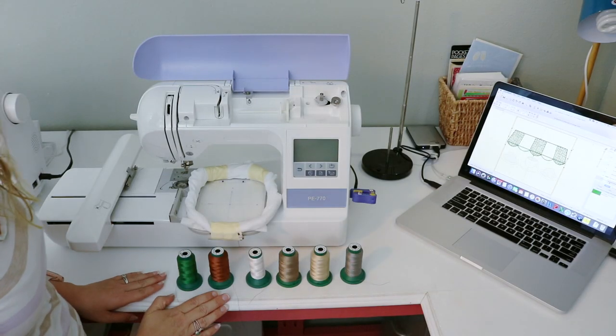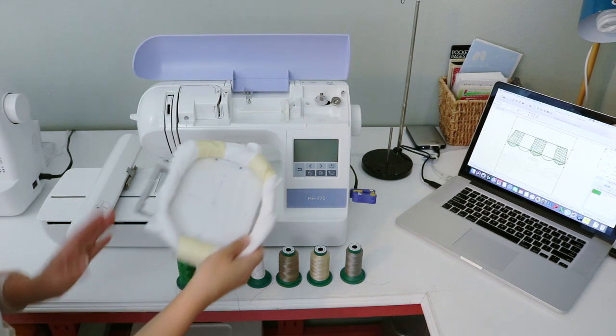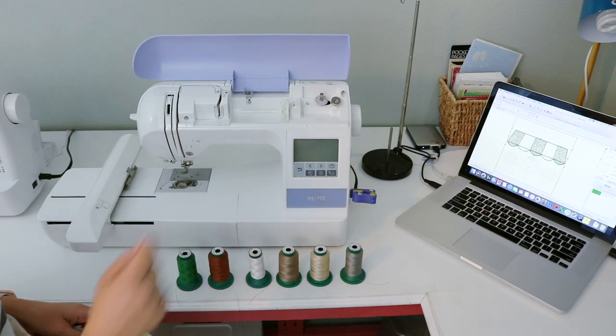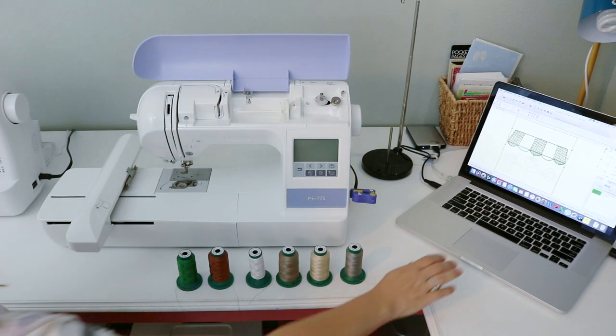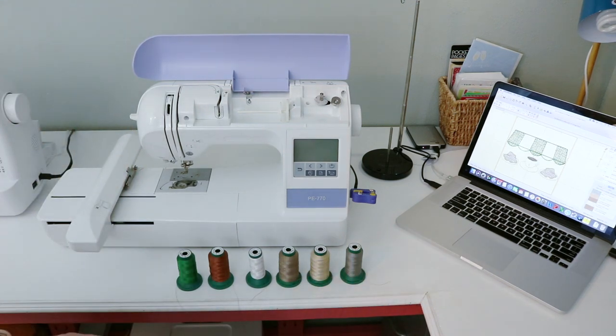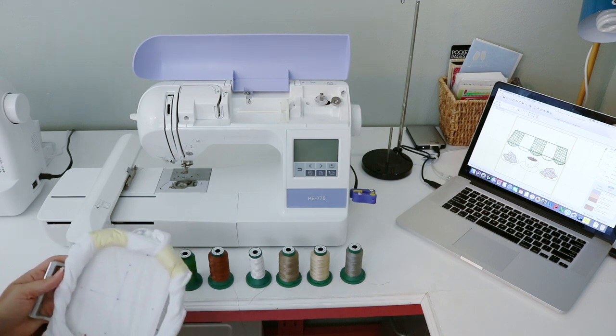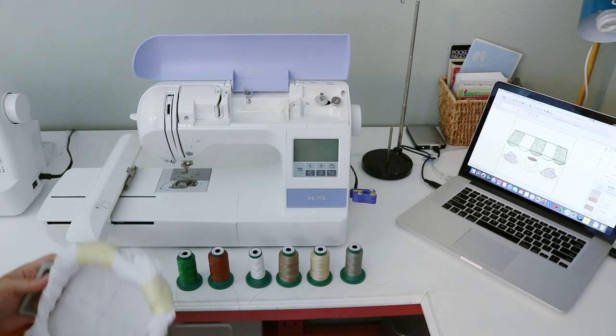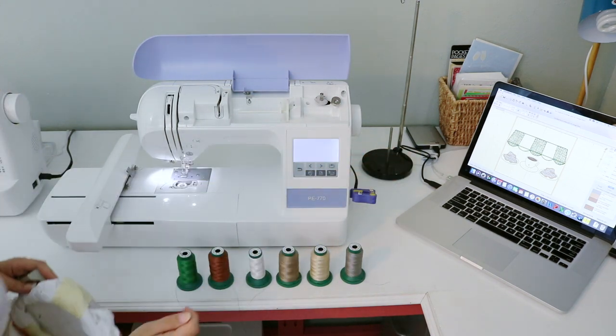Now we're at the embroidery machine. I have my hoop with the onesie, all my threads laid out in the order I plan to use them, and Brilliance Essentials pulled up on my laptop with the design. I'm from New Orleans and café du monde is a really popular staple here. My friends used to live in New Orleans but moved to St. Louis, so I'm making them a onesie with a little New Orleans on it — a sketch design from Joy Kate Designs, which I'll link below.